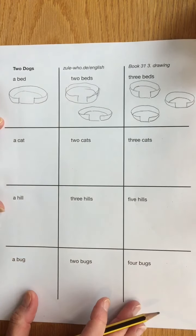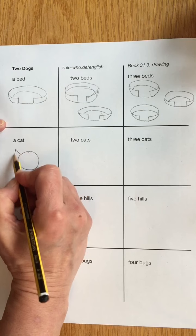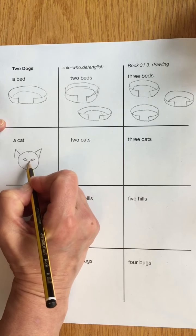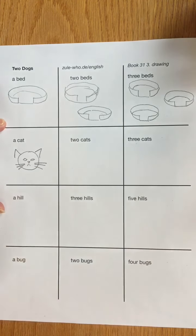A cat — I'm just going to draw a cat's head, I think. Here's a cat with pointy ears, slitty eyes, a triangle nose, and some whiskers. There's my cat.